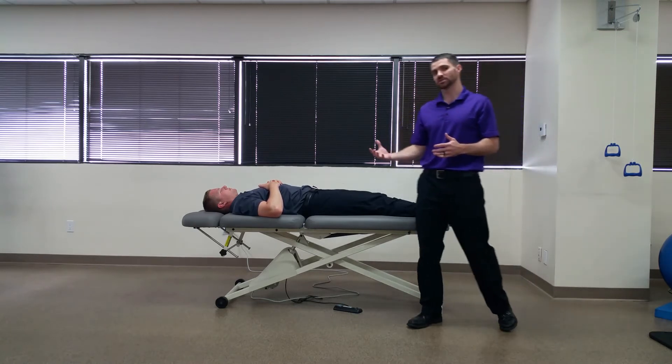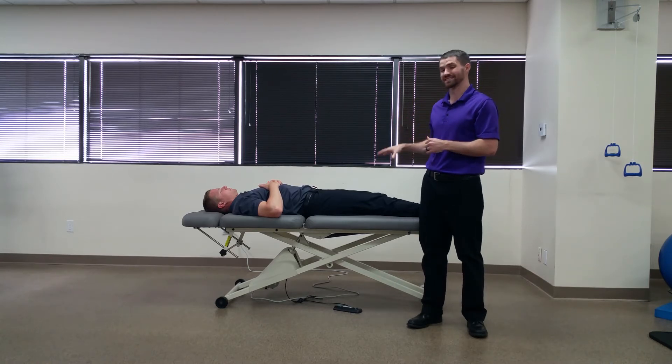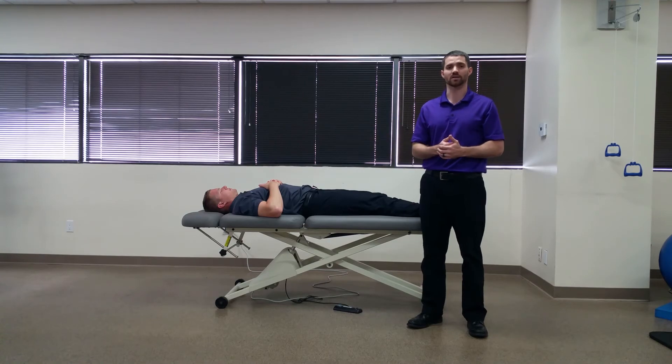Now while this is a pain provocation test for the sacroiliac joint, remember that there is another cluster of five tests — which this one is not included in — that has better diagnostic accuracy.